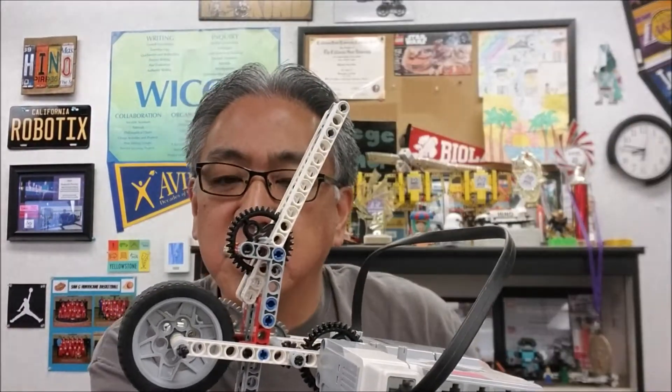So this right here, we just set this up and let this thing go super fast, and then let this gear just shoot out of here. It's so cool. Come on, you want to see it? Let's go.